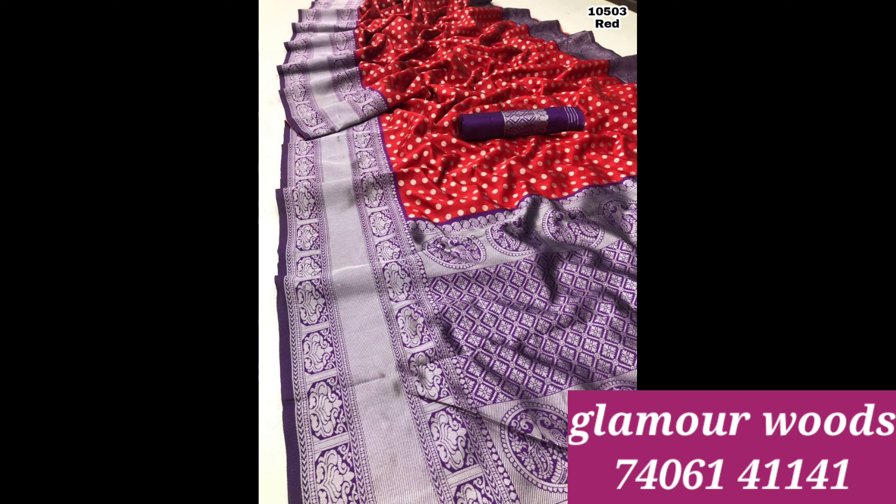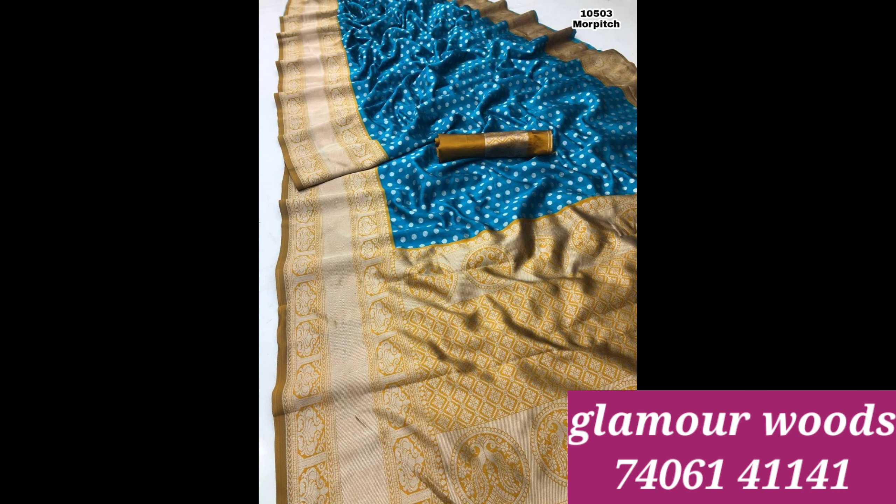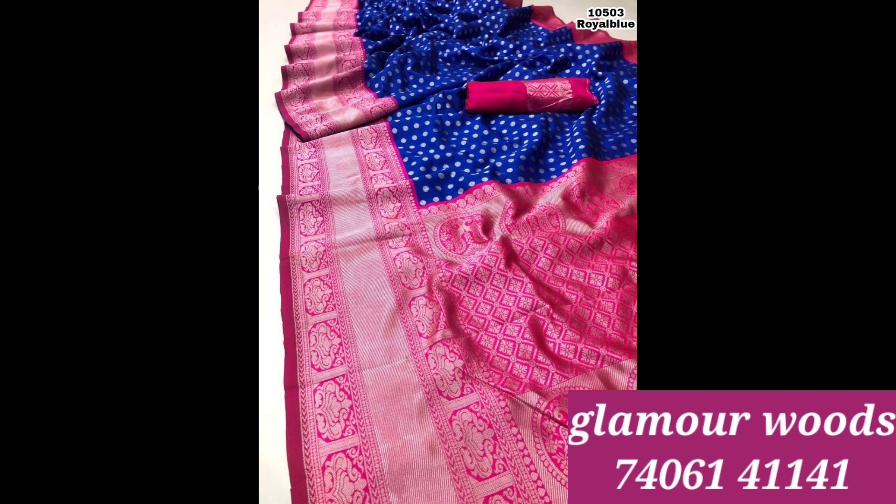This is white, red and dark. This is red and green combination. This silver cherry is green. This is green. This is blue and mustard color combination and zari combination.